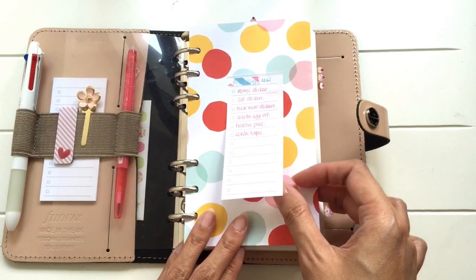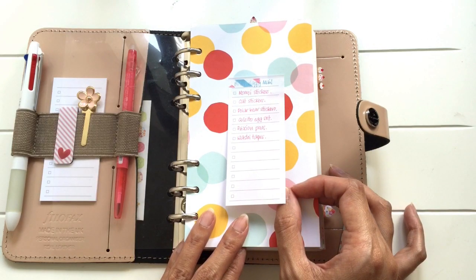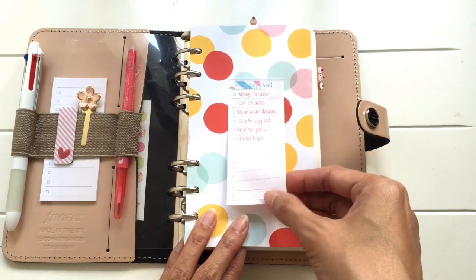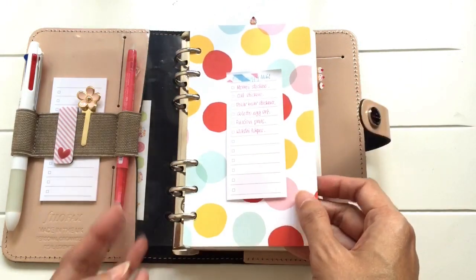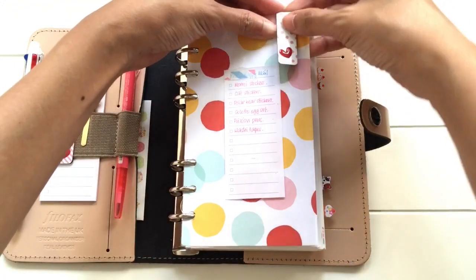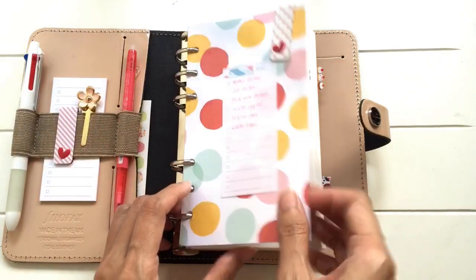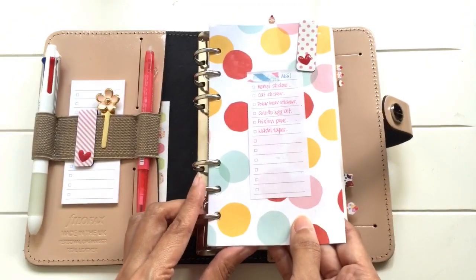The way I use it is whenever I've got a grocery list or a shopping list that I need to access whilst I'm on the go, I'll just write it on a sticky memo pad and paste it here. I use the flyleaf to cover it and secure it with a magnetic clip so that it doesn't flap around.